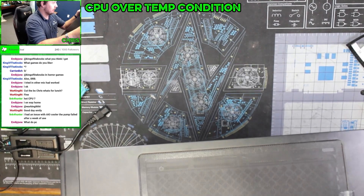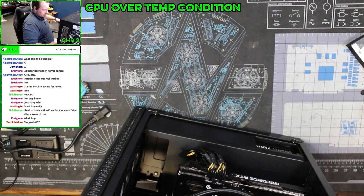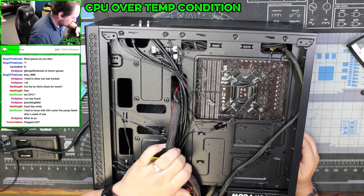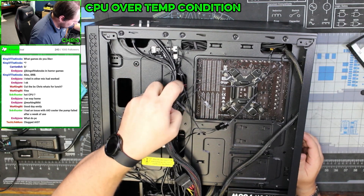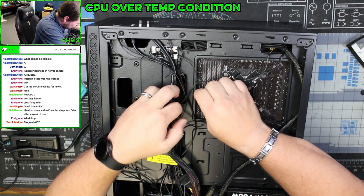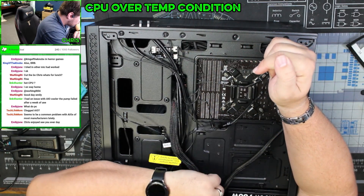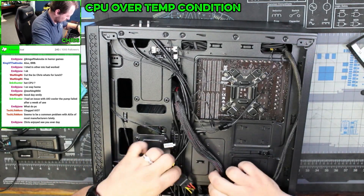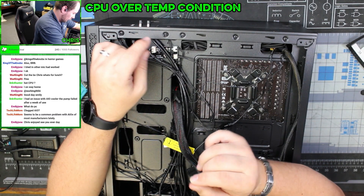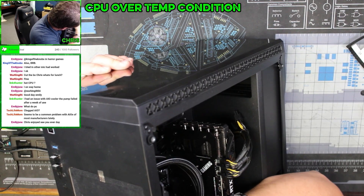All right, let's take a look — see what we got going on back here. What the hell is this? I need to figure out where this power is actually going.